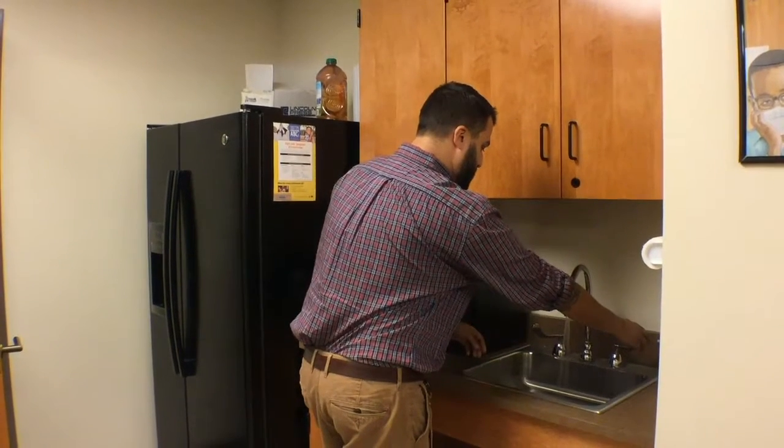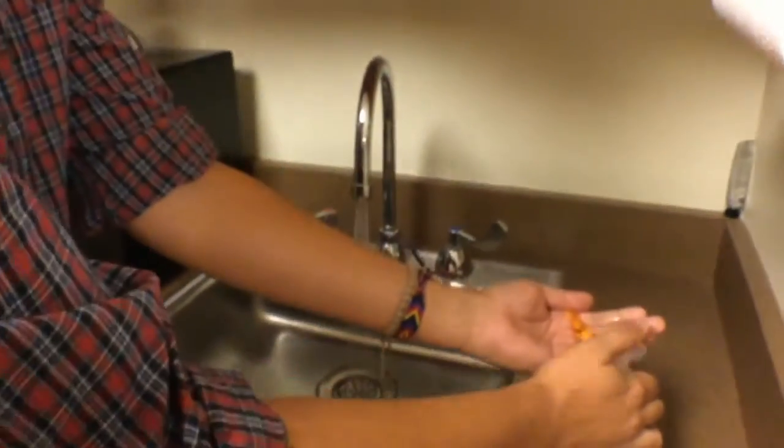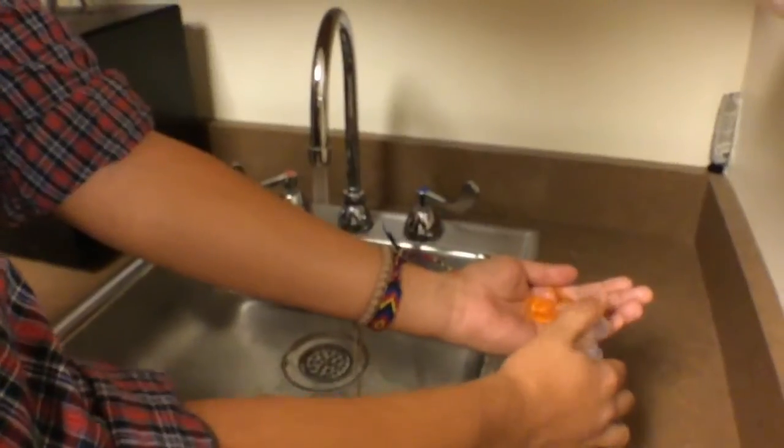First, we turn the water on, making a nice balance between cold and hot. Next, put a small portion of soap into your hands.